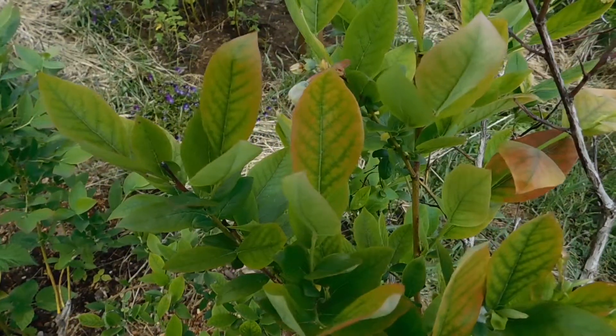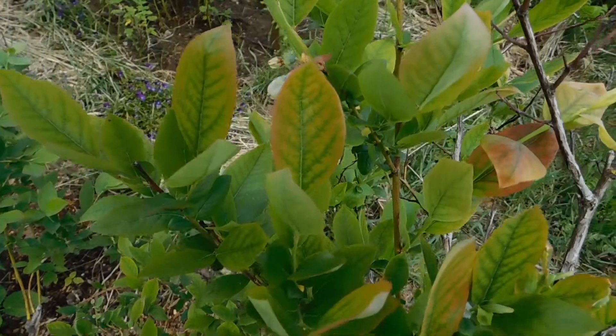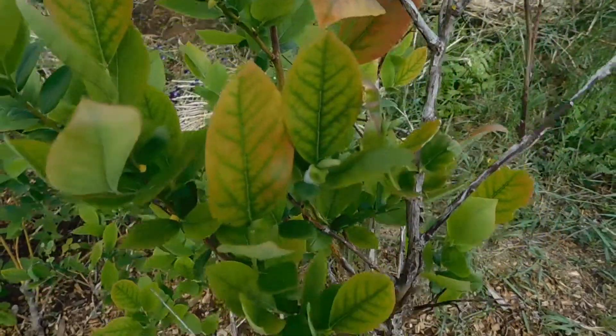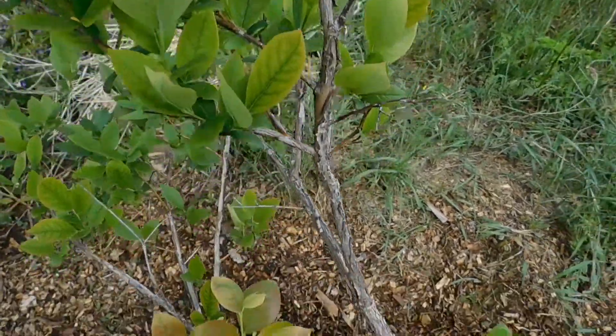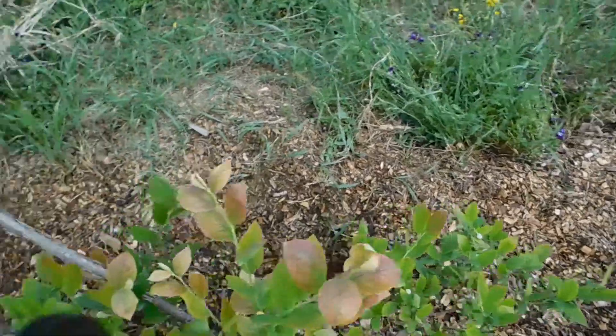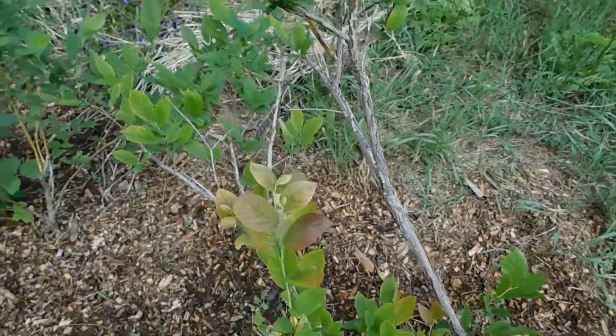So there's what I was talking about with the veins. I wanted to give you a bit of a close-up there. You can see how the veins of the leaves are remaining dark and green but the rest are turning. So I want to figure this out before it turns into an issue.